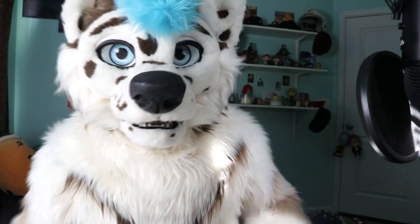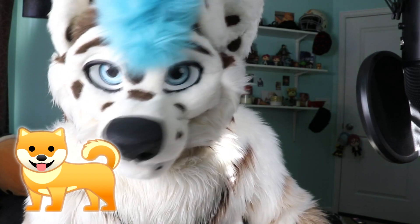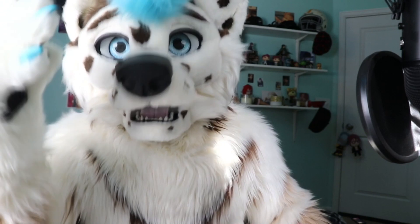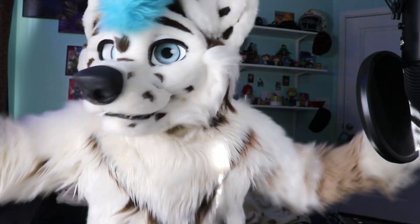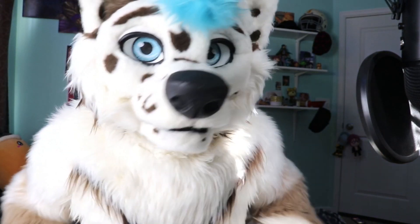Hey, what's up dog family! All my subscribers are now called the dog family — not the animal, the name. We're the dog family, and we welcome all animals, all species here.